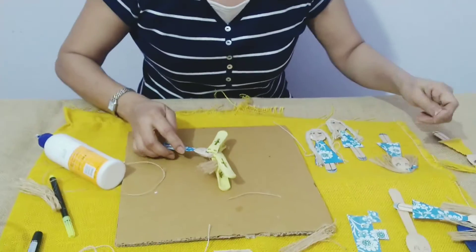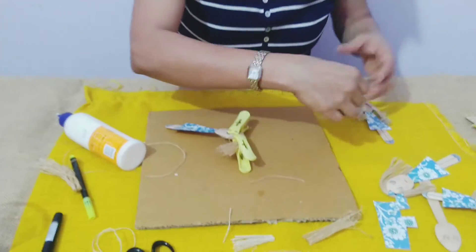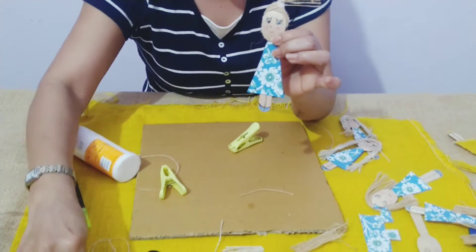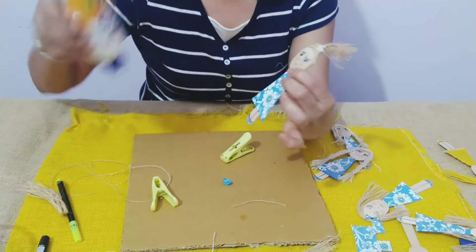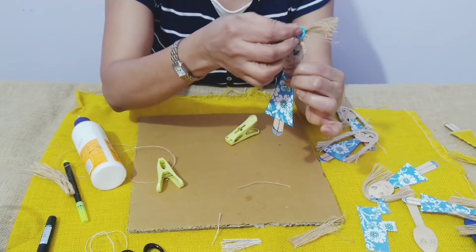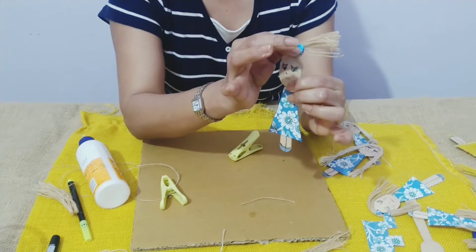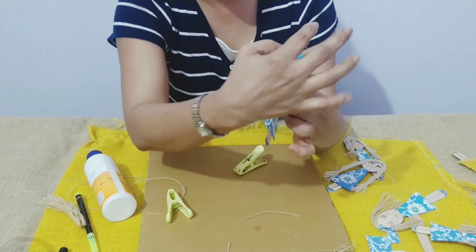Like here we've put a bow — now for this doll with a ponytail, if it doesn't come out very neat, you can put a small flower here to cover it up. I'll put a little glue. I had a blue flower so it's matching with the dress. You can put any color you want — even a button or a small piece of paper, anything you have.